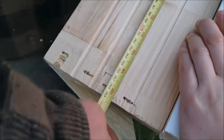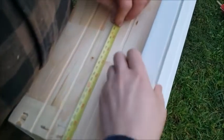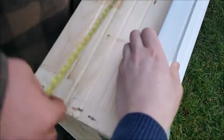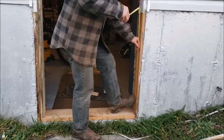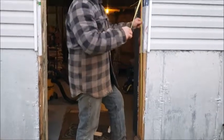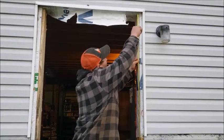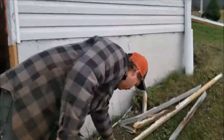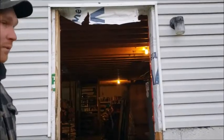82 and a quarter. 82 and a quarter. 82 and three eighths. 82. 82 and a quarter, and this is 82 and a light quarter. It's going to be real tight.